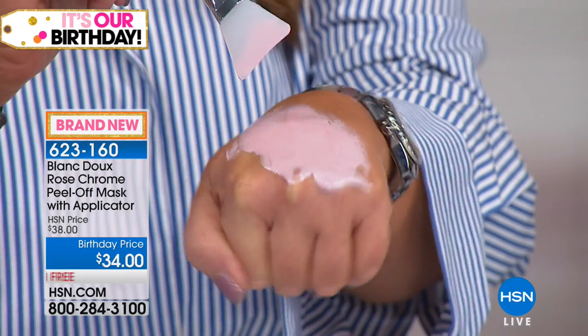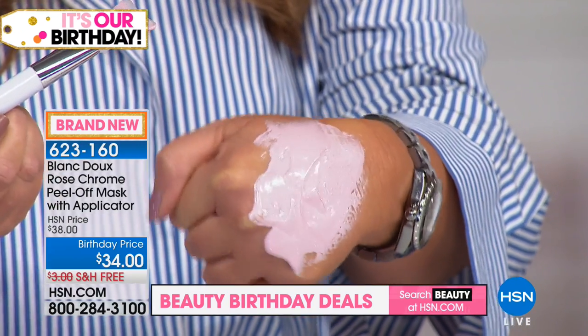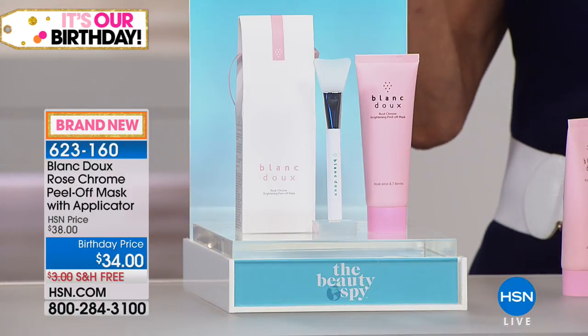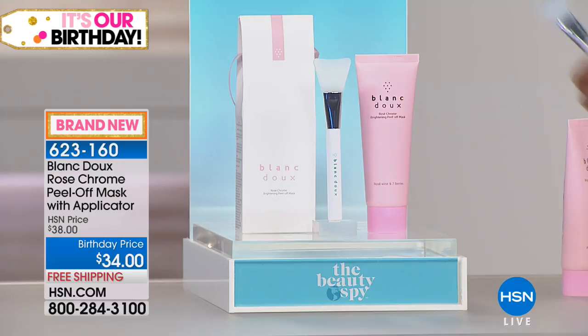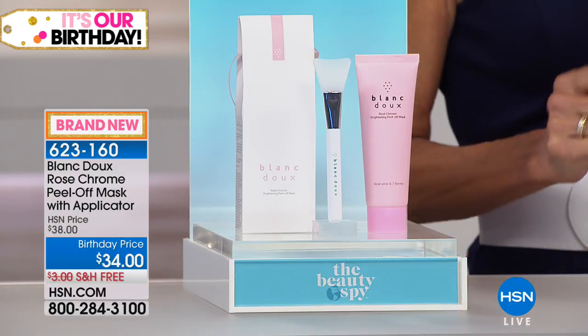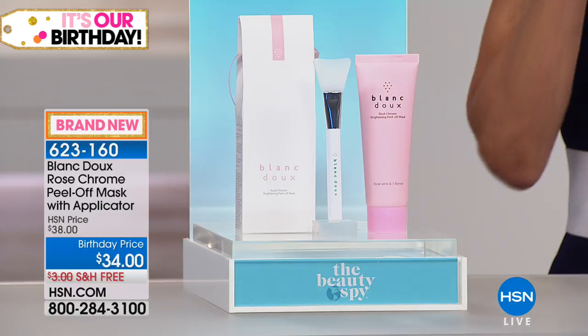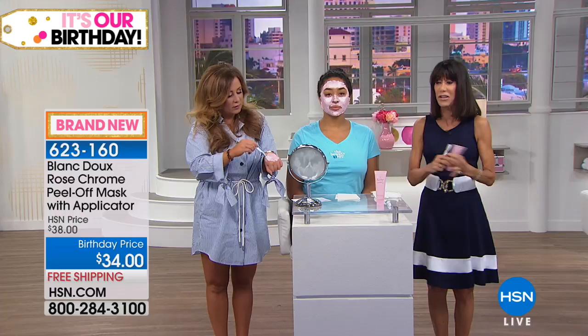First of all you see this absolutely gorgeous ballerina pink fabulous color. In that product you have, without a doubt, state-of-the-art antioxidant complex — everything that's going to help remove the top layer of dead skin cells. A little bit of the wine extract also gives it that touch of pink, but you're getting rid of top dead cells, the oil, the debris, all of the leftover makeup. When we pull this off, this is without a doubt one of the most remarkable products to actually see in performance. Wait till you see how it reveals and how the skin looks so gorgeous and bright.